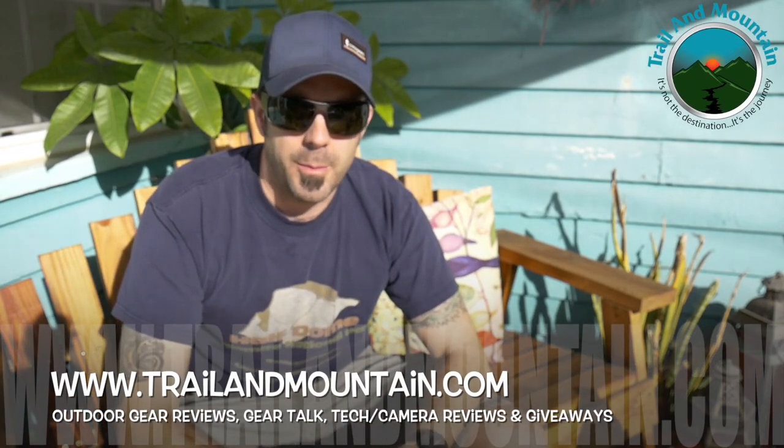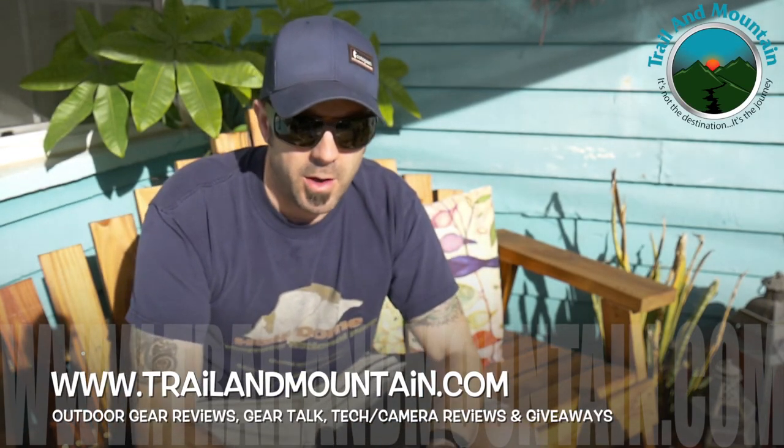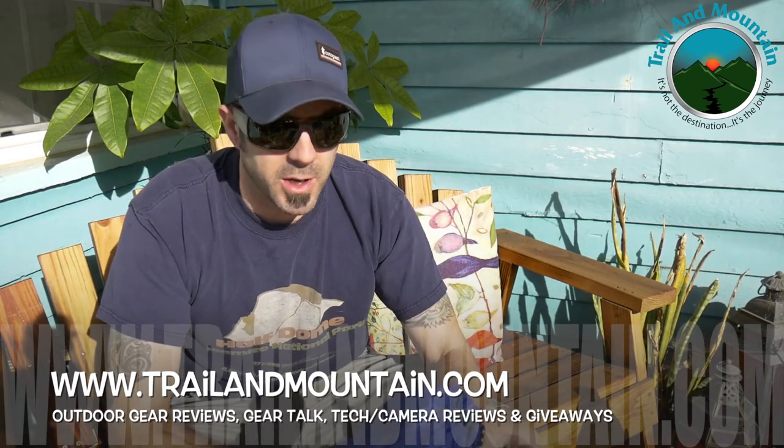Hey guys, what's up? It's Daniel with TrailofMountain.com and today I'm going to be unboxing the Unigear. This is an inflatable sleeping pad and I just got this in the mail not too long ago.